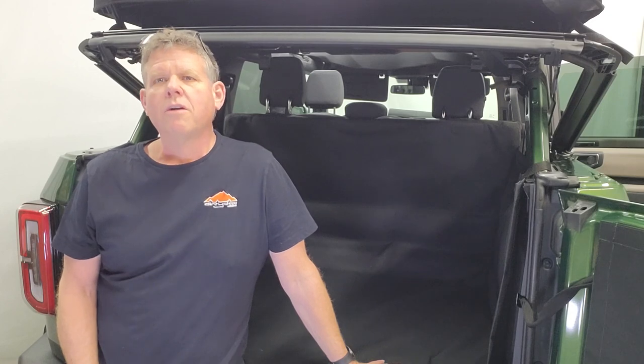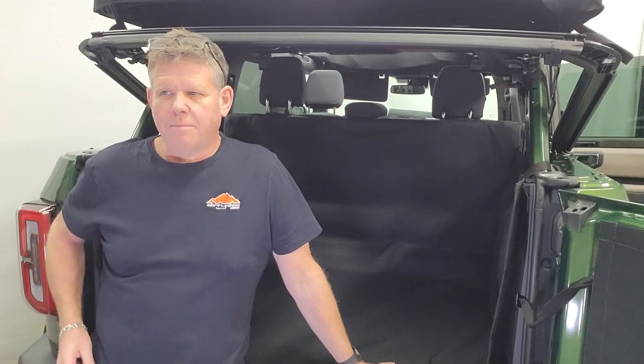Hi, Mike from Dirty Dog here. We're here to show you our new cargo liners for the Bronco four-door. We have two different styles — fits both soft top and hard top. Depending on the type of user you are and what you use your vehicle for, you can decide which one you want to go with.